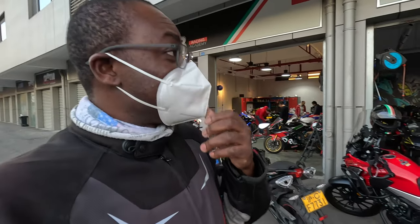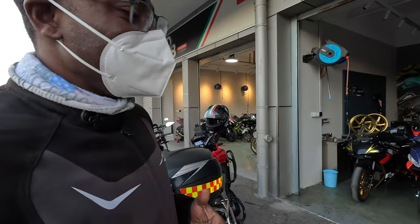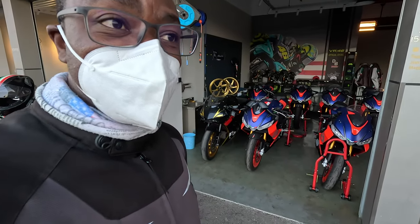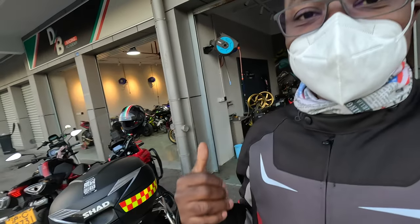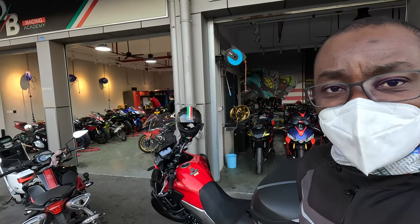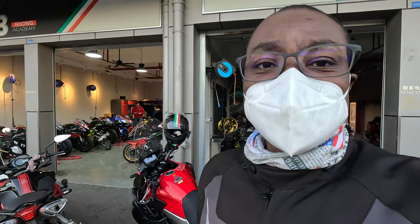What is up guys, so today I'm at a place here in Shanghai called DB Racing. It's a racing club where you can come and learn how to race motorcycles - leaning and all that. The main bikes they use for the activities are Yamahas and Aprilias. You have the Aprilias right here, and on the other side they have Yamahas like R1s, R6s, and all that. There's also a workshop over there. Let's go in and see what they have.